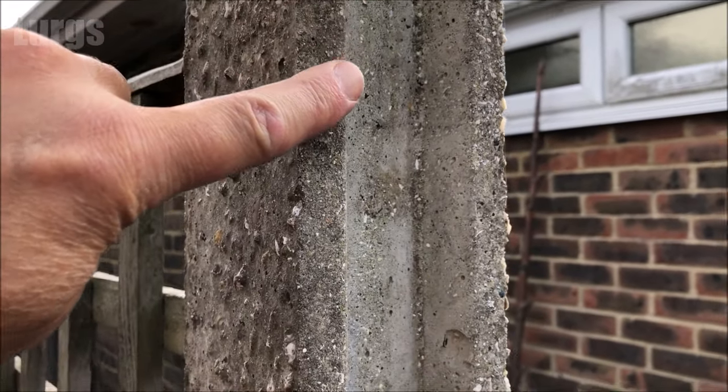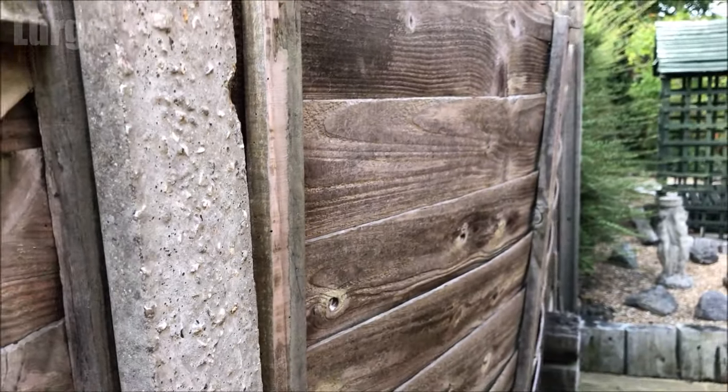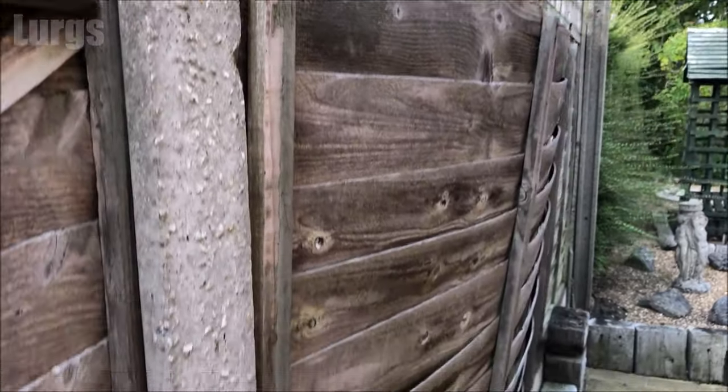This is one of the concrete posts with the slotted groove in it, and this is one of the fence panels which is completely warped and rotten and definitely needs replacing. I'm just going to remove all the fence panels so we're ready to get started.